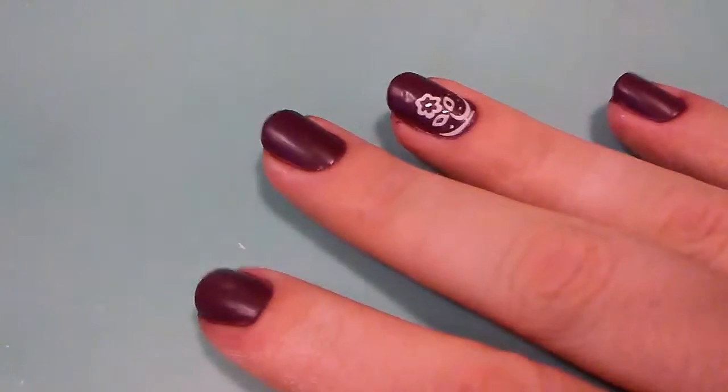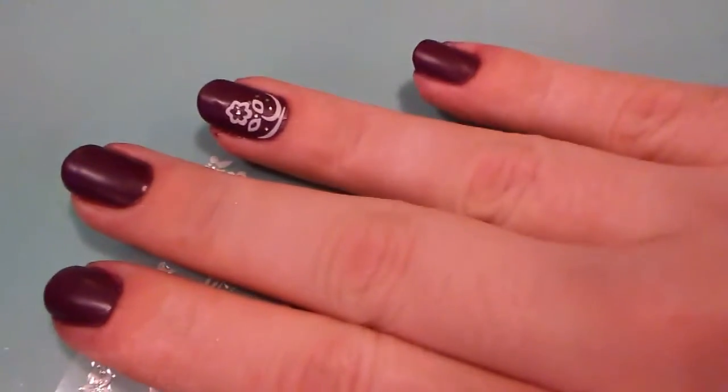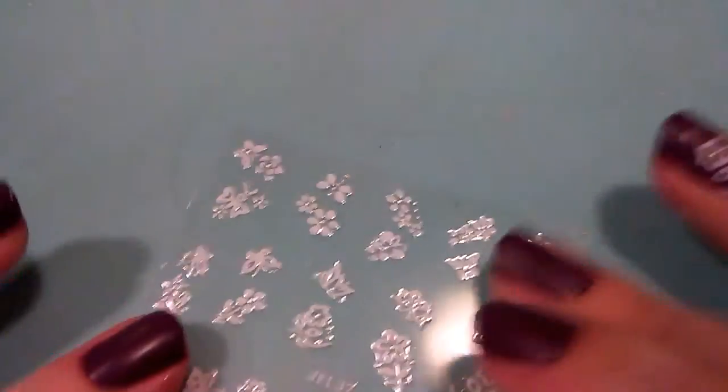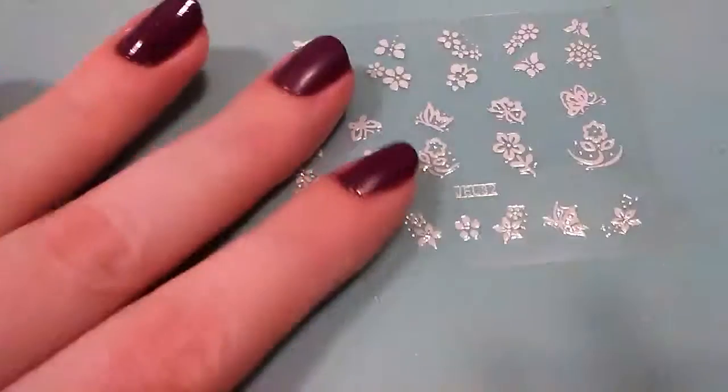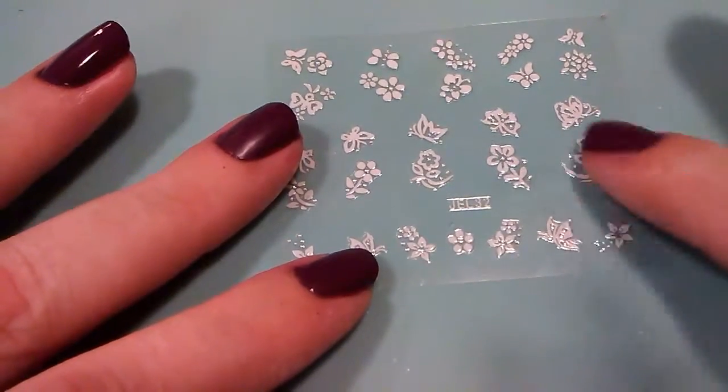I am going to use nail decals or stickers to add a little something extra to my accent ring finger nail. I have these lovely nail decals and I'm going to use this one here today and just apply that to my ring finger.